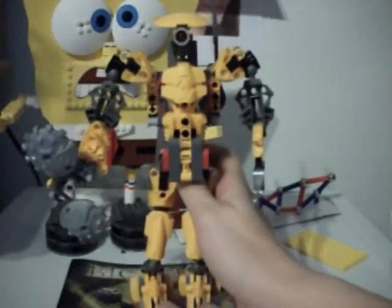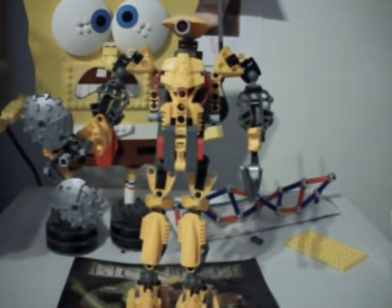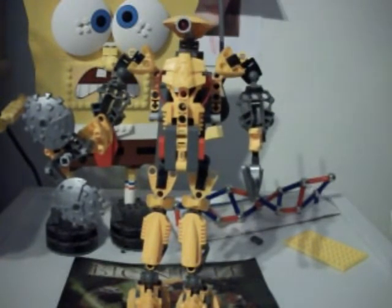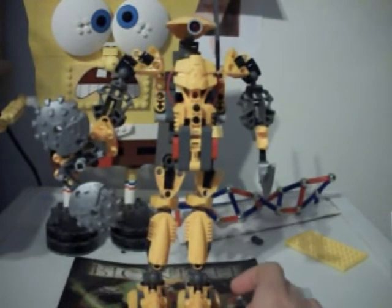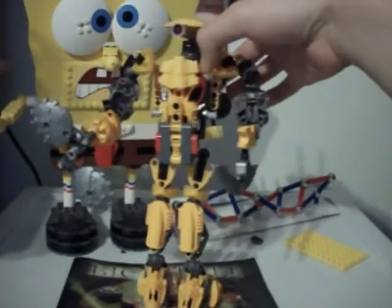Now it's time for the ratings on Keetongu. I rate him 9 out of 10 — all the Titans are a 9 out of 10. You should definitely get Keetongu, he's a really nice set. Get all three Titans, and also get duplicates if you'd like so you can build the combination models without taking them apart. I can build Centrak, the Shadowed One, or Voporak because I have all three. But I didn't build the combination models because I think the Titans are just a lot better quality. Plus, these older pieces are really breakable and I don't want to break them.